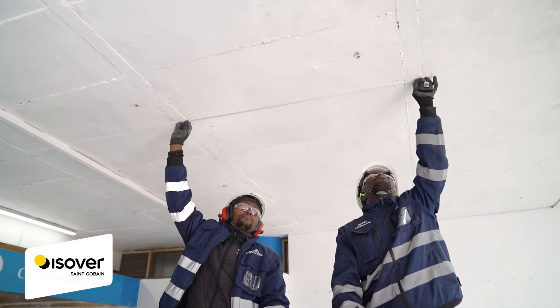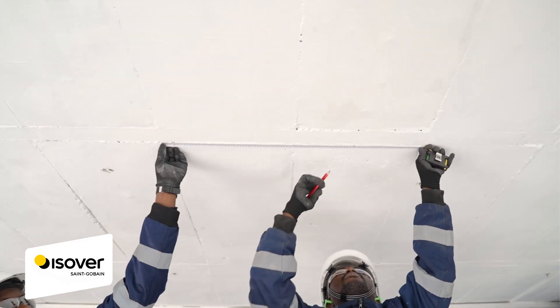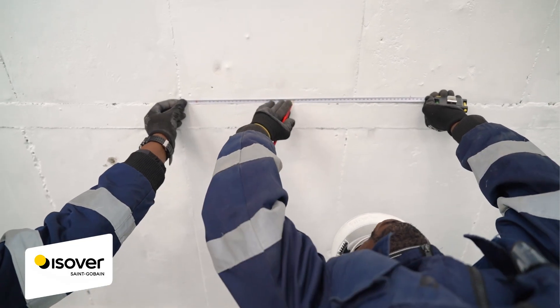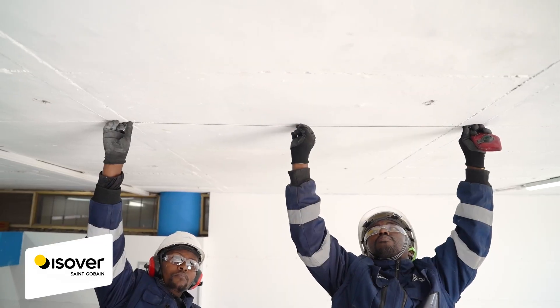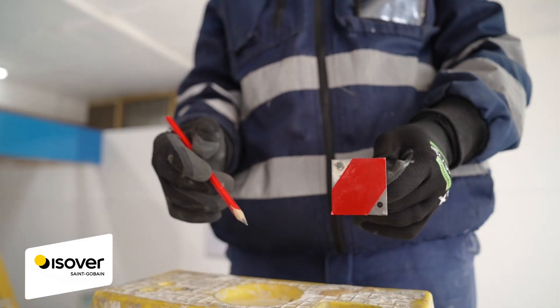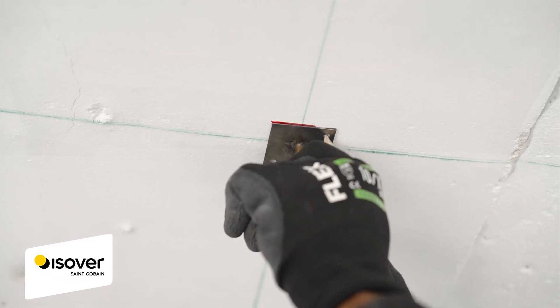Start by marking measurements on a clean soffit with a chalk line marker. Create 1200 millimeter by 600 millimeter rectangles — the size of the energy light bats — to ensure precise placement. Make additional marks 300 millimeters from each of the shorter sides of the rectangles, and draw a center line 300 millimeters from each other on the longer sides. These marks will help in aligning the insulation pins and bats.